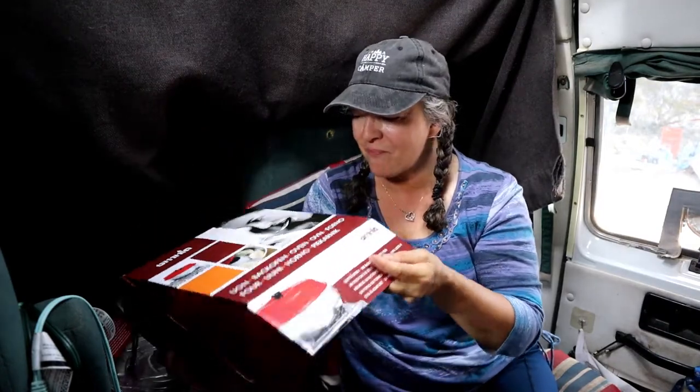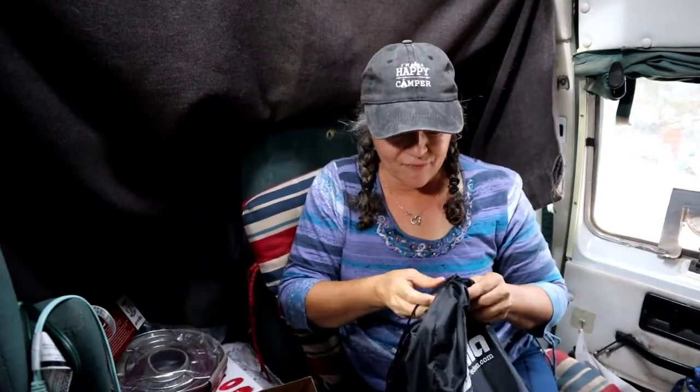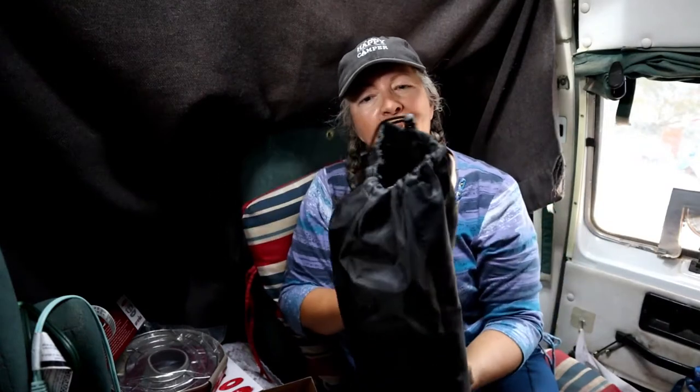Alright, are you ready? Here we go. I'm opening it up and looking at it for the first time with you all, because I wanted to wait and share it with you. I'm so excited to get an oven again. Now, it does come with a carrying bag — more of a pouch style with a drawstring — but I got a different one that I think will work out better to fit all the accessories in with it.